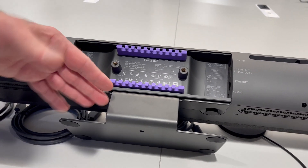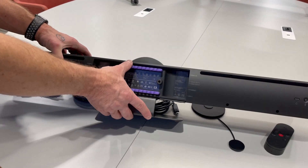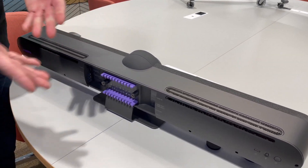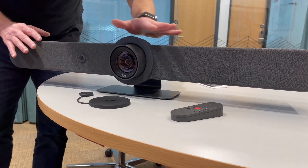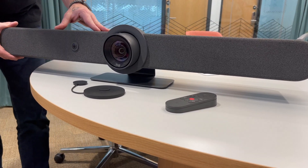It comes with a stand. Of course, you can remove the stand — we're going to put it on a stand in our room here. You can remove the stand, hang it above or below a monitor, or even wall mount it. As I mentioned, this is a mic array, but it also is a speaker bar. It has three speakers built into it.